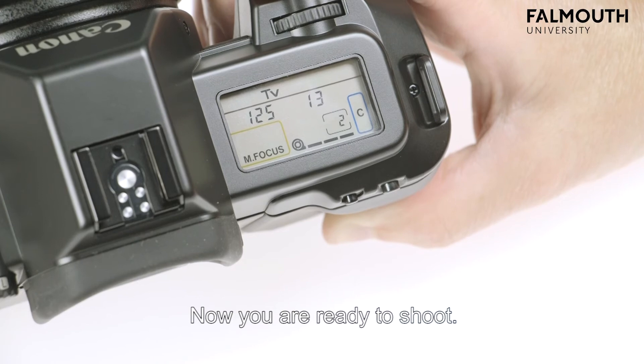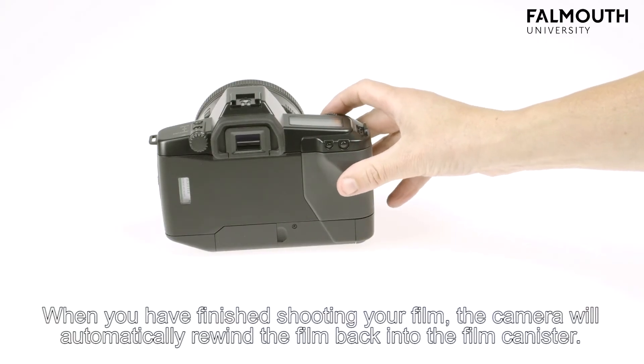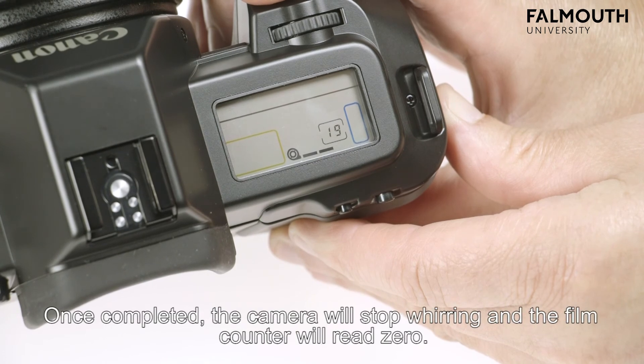Now you are ready to shoot. When you have finished shooting your film, the camera will automatically rewind the film back into the film canister. Once completed, the camera will stop whirring and the film canister will read zero.